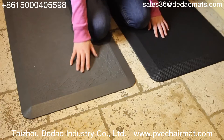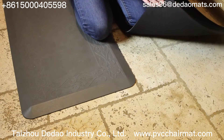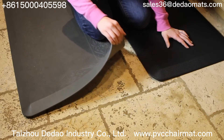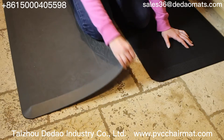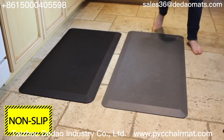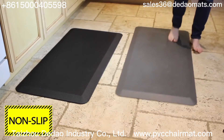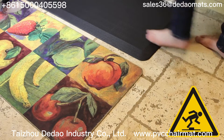It promotes subtle movements in your feet and reduces fatigue. The unique textured surface is both comfortable and anti-slip, and the non-slip bottom will keep the mat firmly in place at all times. Watch as we compare our non-slip bottom on the left with the competitor's on the right — the difference is amazing.